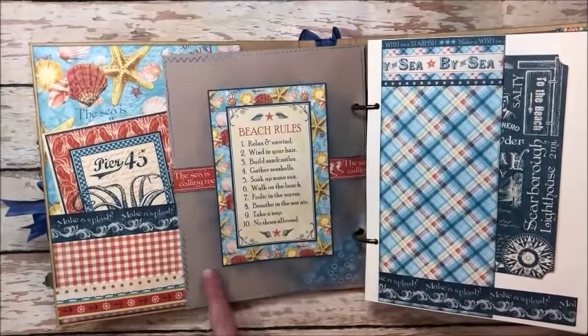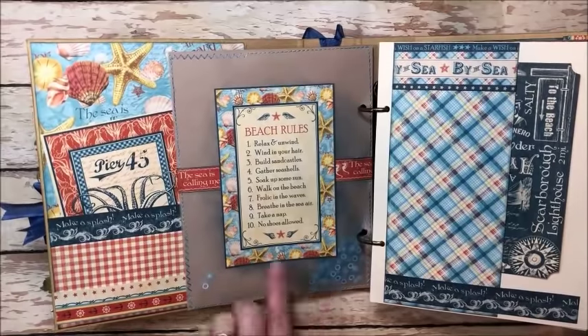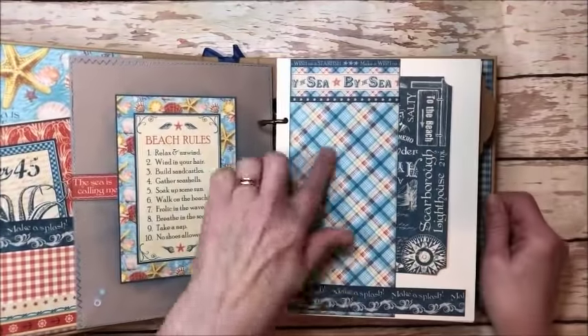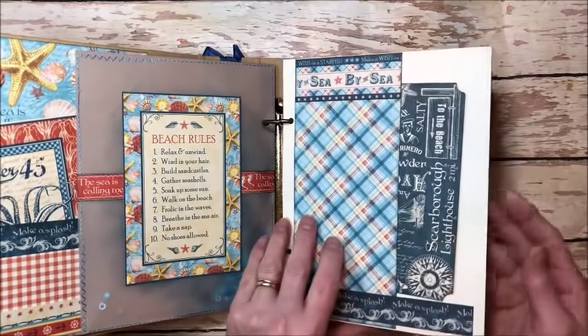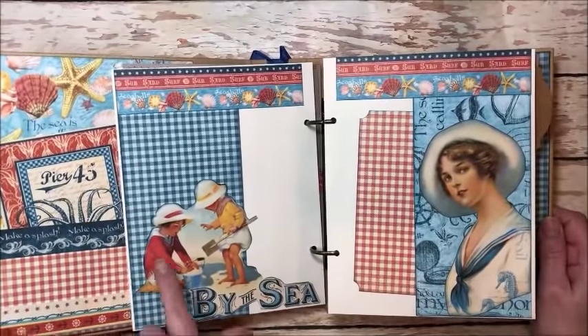I filled it with shaker beads — this is from Lilac Lane, this is the chambray — and then created this really fun shaker pocket with the beach rules. Then over here just a little piece with a photo mount tucked in, little border pieces, and then this companion page.